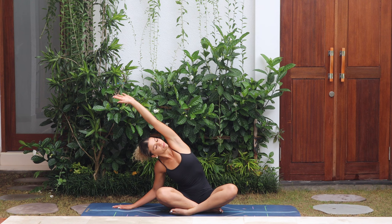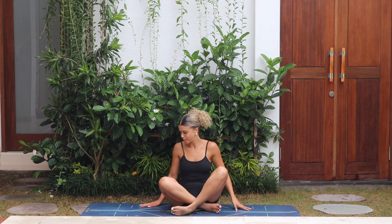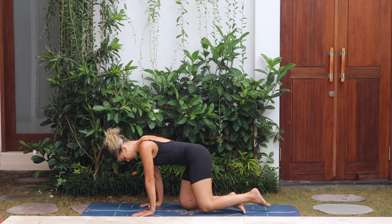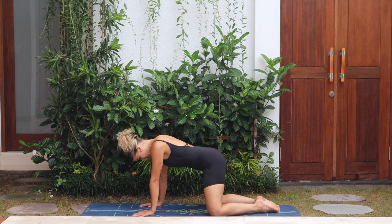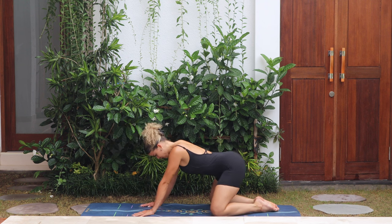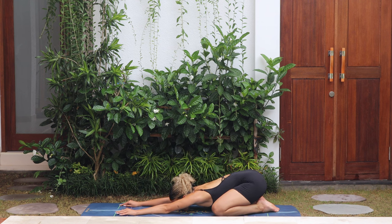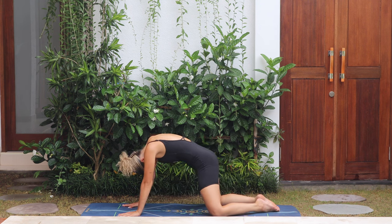Release back to center. Make your way to tabletop, placing the knees under the hips, hands under the shoulders. Take the knees as wide as the mat, toes together, push the heels back, come into child's pose, melting the heart and the forehead down to the mat. Slowly rounding the back, push the body forwards.